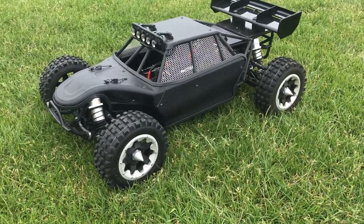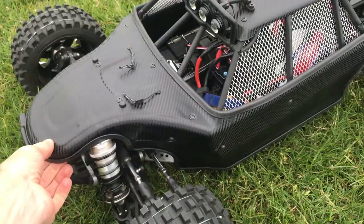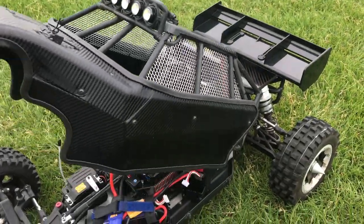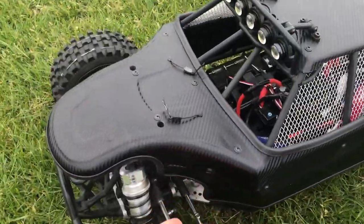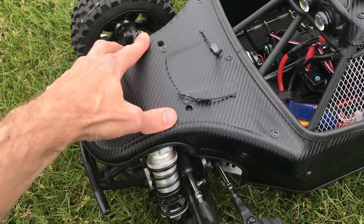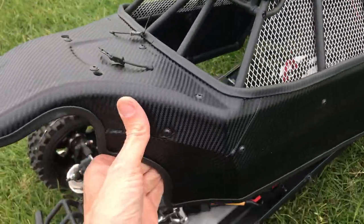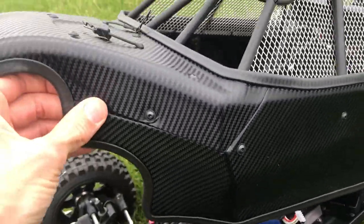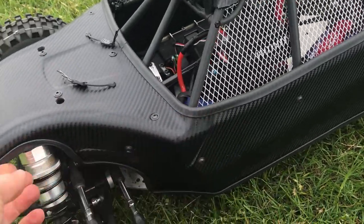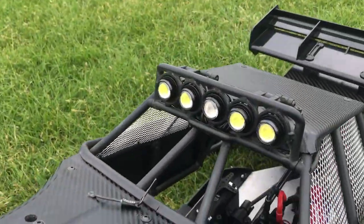Some of the things I've modified on it: the first thing that's quite different is — this is not an E body, this is a standard DBXL body which I've modified to tip up, which makes it really convenient. You've only got two body clips and they clip in, so you don't lose those. I've carbon fiber wrapped it — it takes a while; you have to take off all the individual panels. I've redone all the screws and there's a rubber seal around the outer edge. It's wrapped on the inside as well.